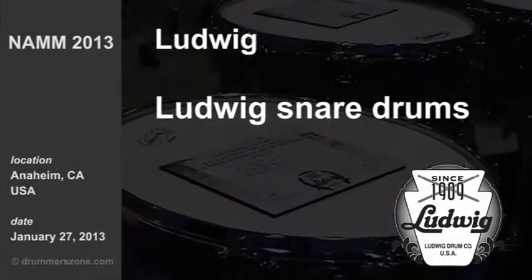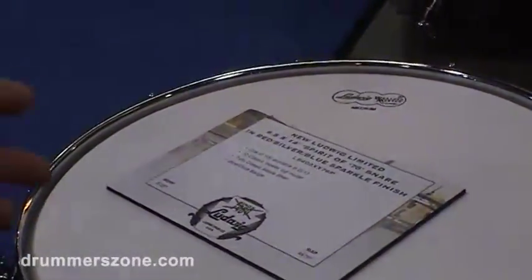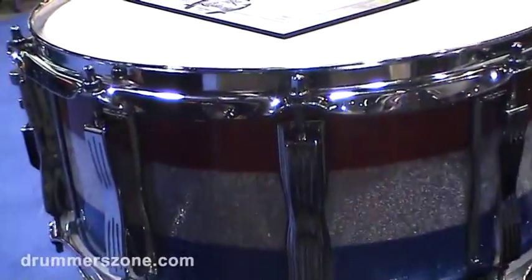We're doing a limited run Spirit of 76 drum, sort of like we did in 1976. This is a classic maple snare, 7-ply shell, with a special red, white and blue finish on it. We're going to do a limited run of those — just 100 are going to be made.